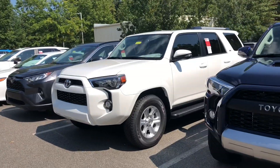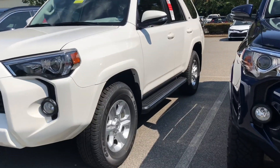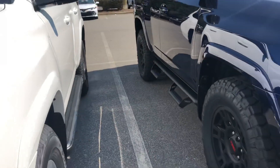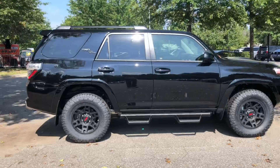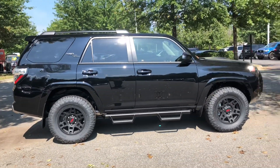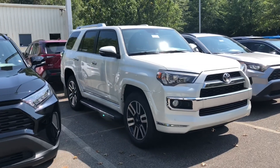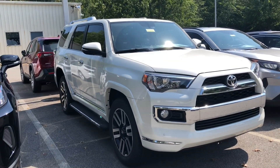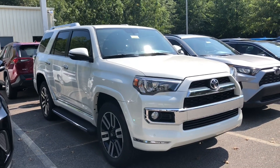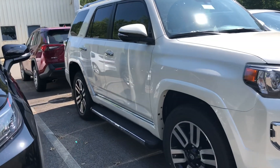Now this right here is running boards with the chrome edge on the SR5. So many choices, ladies and gentlemen. Here's another look at the Predator step bars on this TRD off-road with XP package. And then we've got a limited 4Runner here — this one has the running boards with the chrome edge. It just sets off so perfectly, blending in well with the chrome front grille, accent marks, and the chrome door handles. This is sharp, man, sharp.